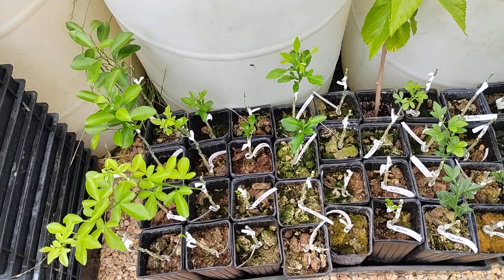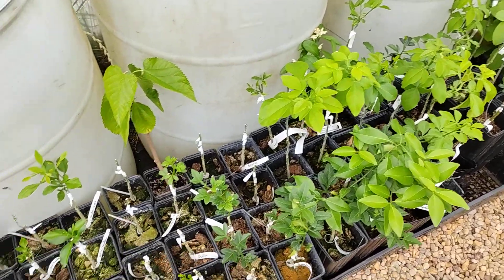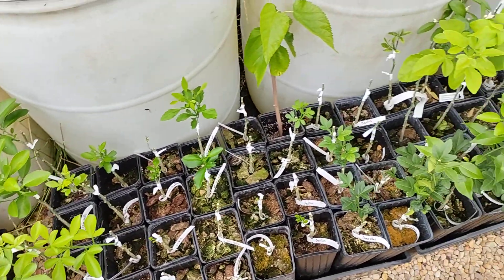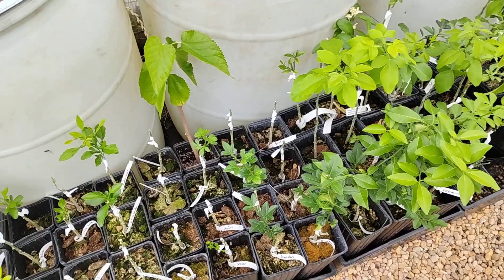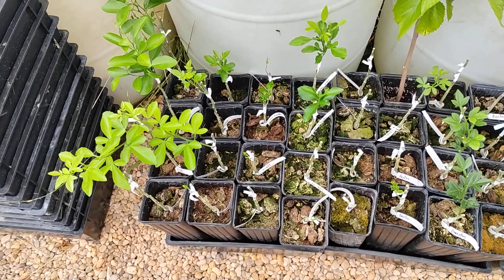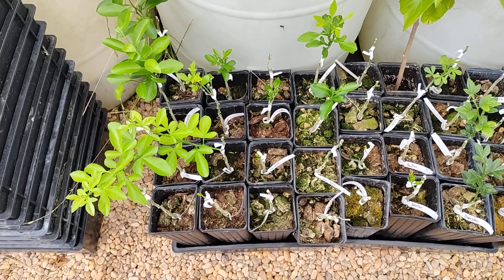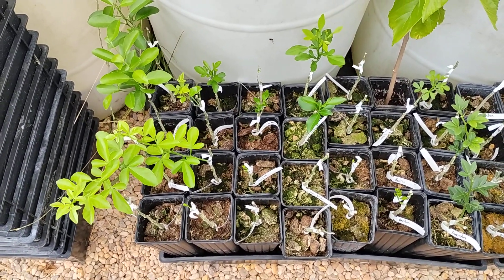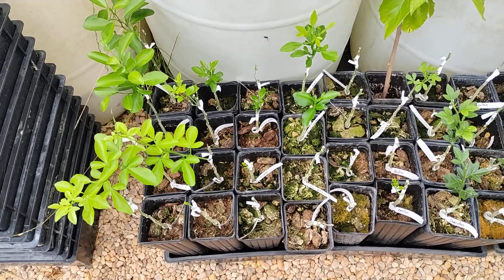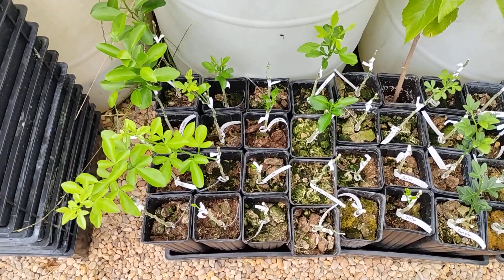Hey everybody! I was just about to do some work on some of these grafted citrus that we have here. A lot of these with tons of very interesting and rare cold hardy citrus varieties. I wanted to show you guys some interesting things that we've kind of been finding as we grow out different seedlings for the year, and some things that we already had but have advanced now. We do plan on trialing some of our own unique cold hardy citrus varieties.